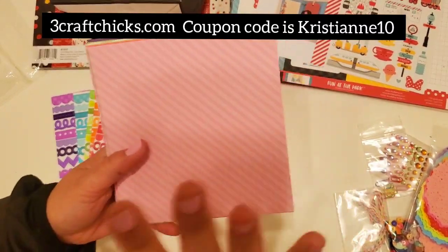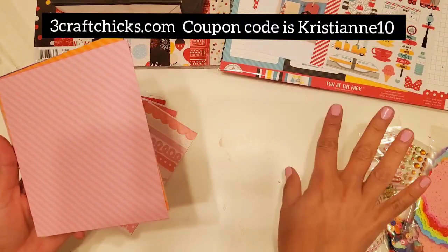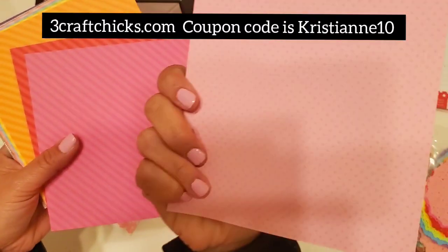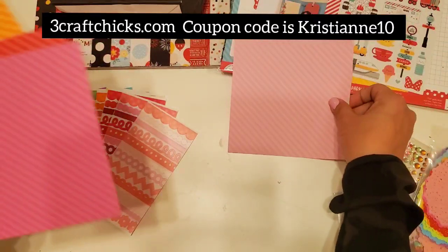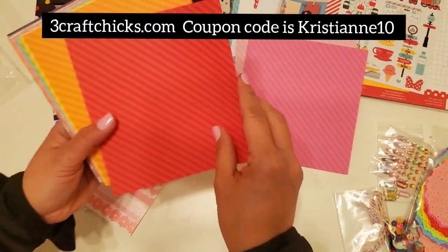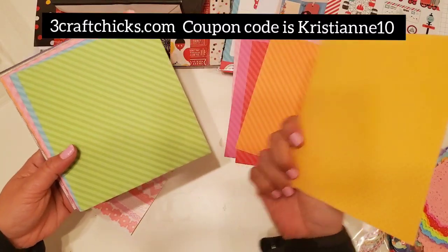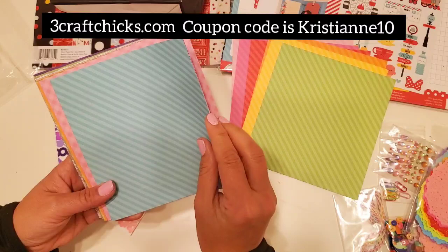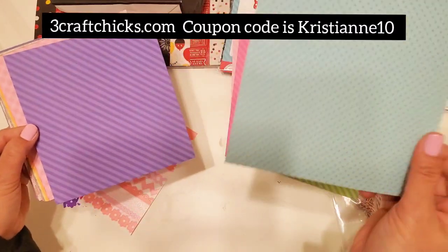Three Craft Chicks has a retreat and if you want to join in — right now this is sold out — but you have an opportunity to join the April one because their retreat boxes are just phenomenal. I promise you, you will not regret it. You have all these colors — polka dots, swiss dots — oh my gosh, this is phenomenal. Michelle and Lauren, thank you so so much!